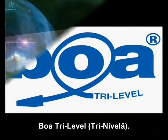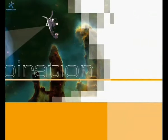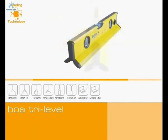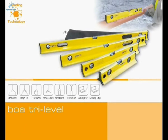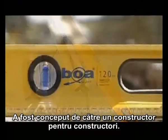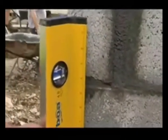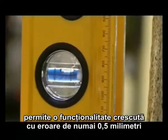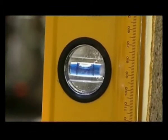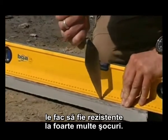Boa Tri-Level. The award-winning Boa Tri-Level is available in five sizes. This level was designed by a builder for builders. This UK design was ten years in the making and sets a new standard in the level market. Its revolutionary Tri-Design allows increased functionality while delivering 0.5 millimetre to the metre accuracy. Boa's clear cool-vision vials are fully encased in acrylic, making them able to stand up to a lot of punishment.